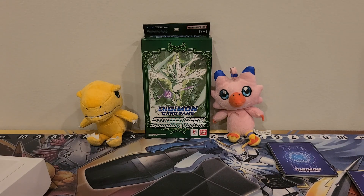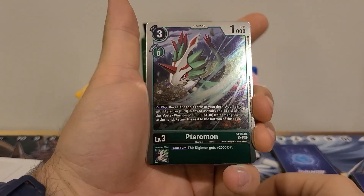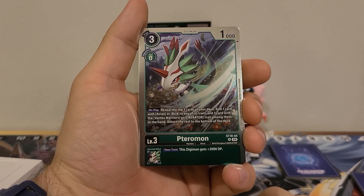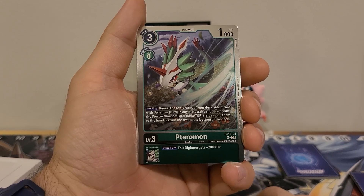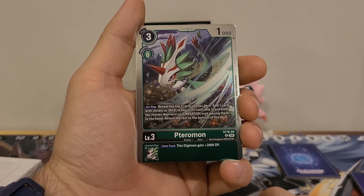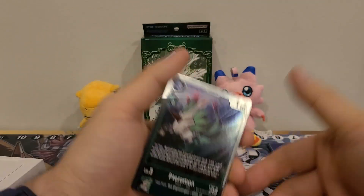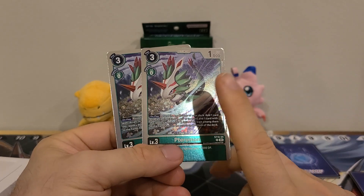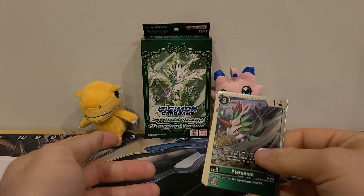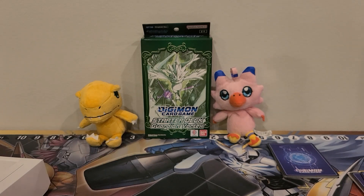Then we have two copies of Terramon, who is a three play cost, zero Digivolution cost, 1000 DP. On play: reveal the top three cards of your deck, add one card with Avian or Bird in any of its traits, and one card with the Vortex Warriors or Liberator trait among them to the hand, return the rest to the bottom of the deck. Inherited effect: your turn, this Digimon gets plus 2000 DP. Great searcher — you're definitely gonna want to buy two decks for it. Kind of scummy that they made it that way, but I can understand. I just wish it wasn't Terramon with his searching ability — put it on Falcommon, for example, just so that you can have something else in there.